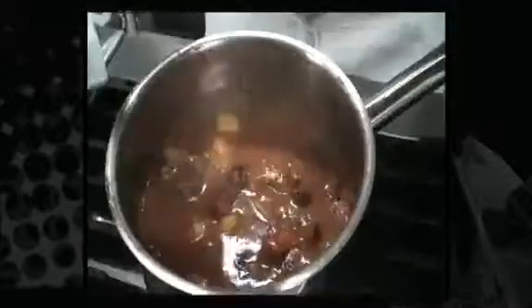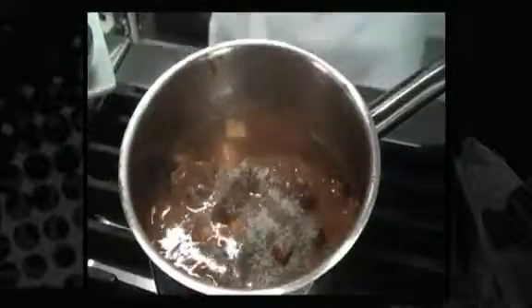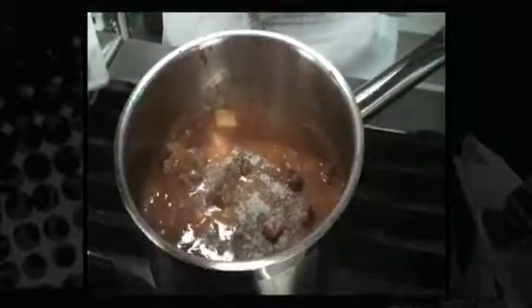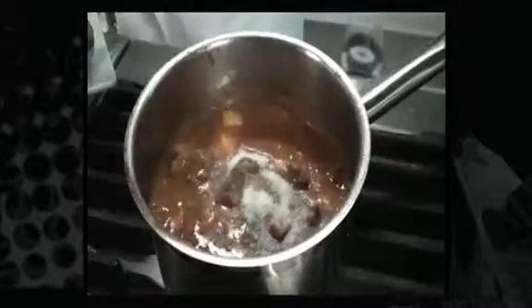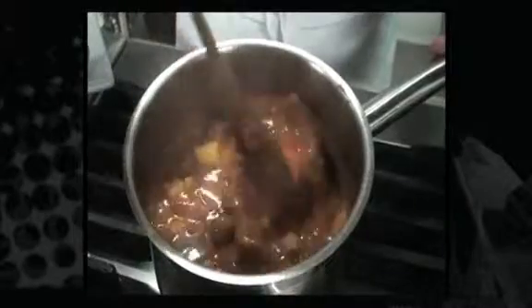Just before your beef stew is done, you can season with a little black pepper and some salt. We only add the salt at the end so that our beef doesn't soften.